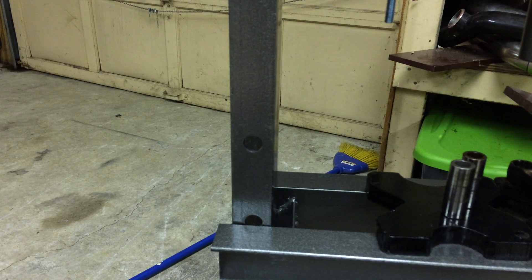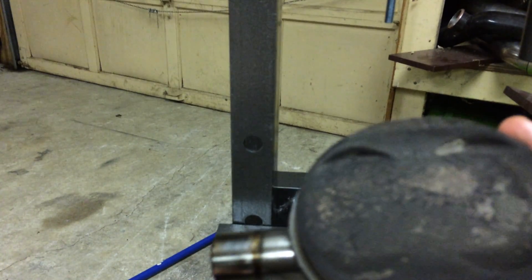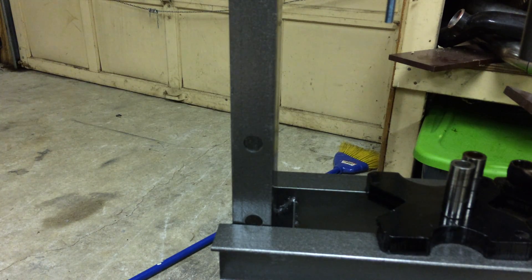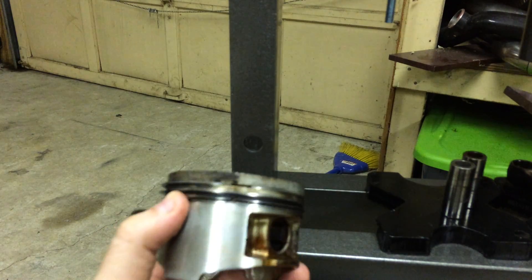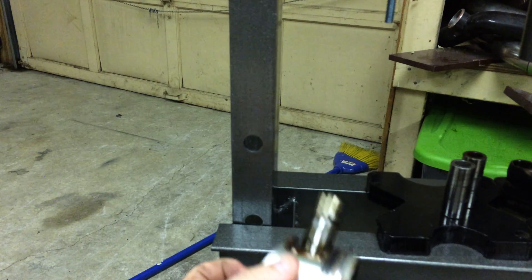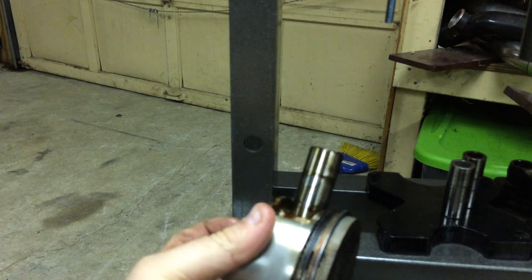Here's another thing too guys — if you are going to press pistons, I would say if you're gonna clean them yourself at home, definitely leave the piston and rod attached first. That way if you're doing something like that green tub over there — I've got it full of Purple Power as my little wash tank — you can hold onto the base of the rod and just dunk it. You don't have to put your whole hand in the cleaner, gloves or not. So yeah, definitely leave the rod on.